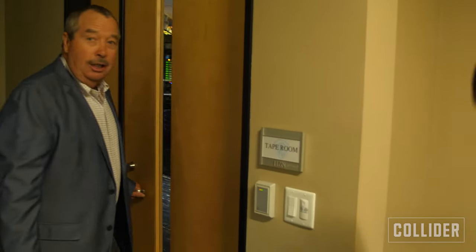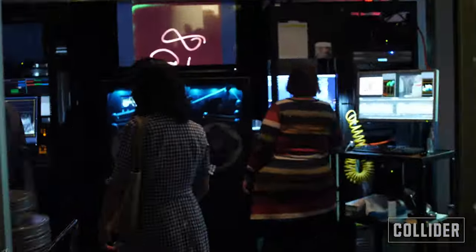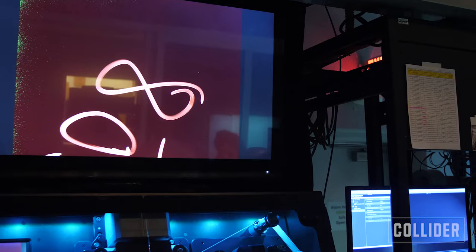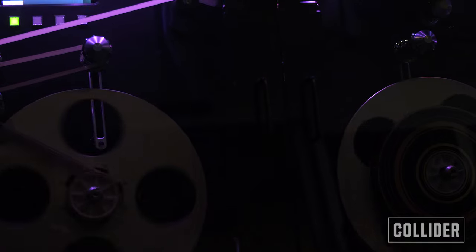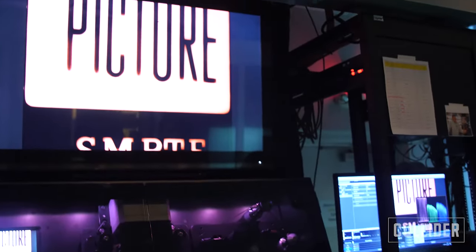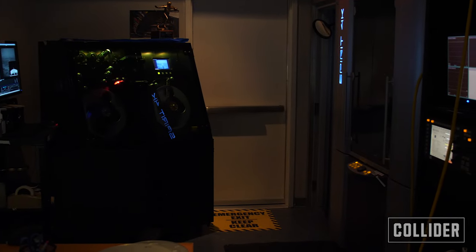This building doesn't look very big, but it's almost 38,000 square feet. This department is called Scanning and Recording — here's where they scan all sizes of film, from 16 millimeter to 70 millimeter, and turn it into digital files. These machines are capable of scanning film negatives in 10K, 16-bit resolution. Every year they scan millions of feet of film.